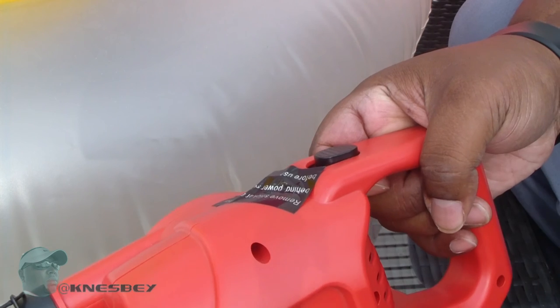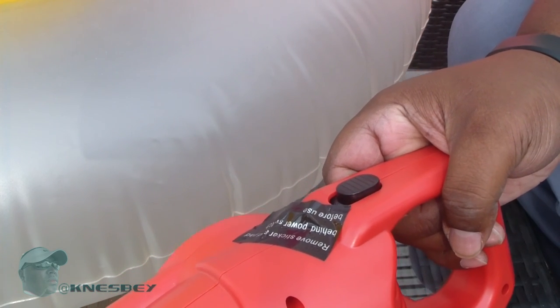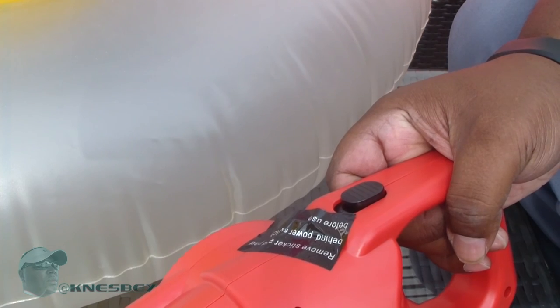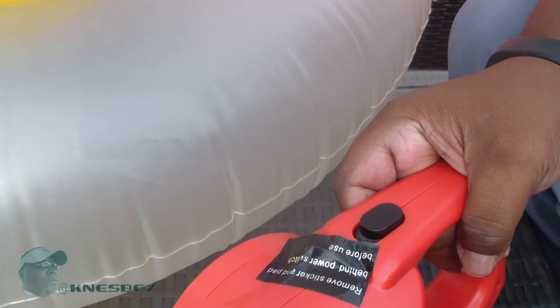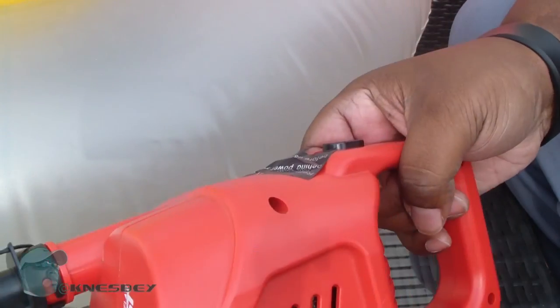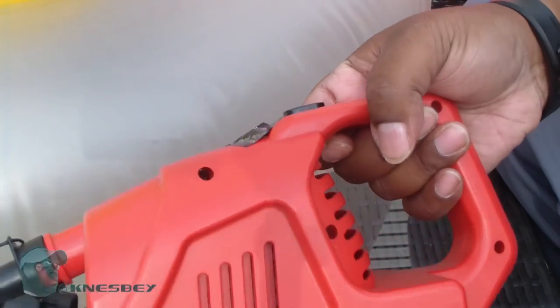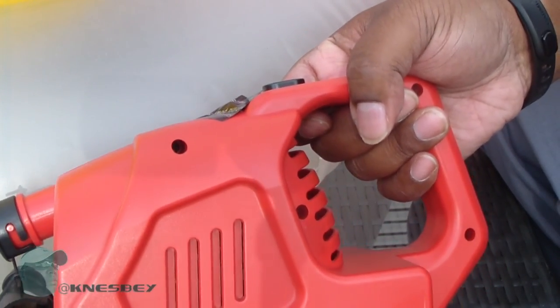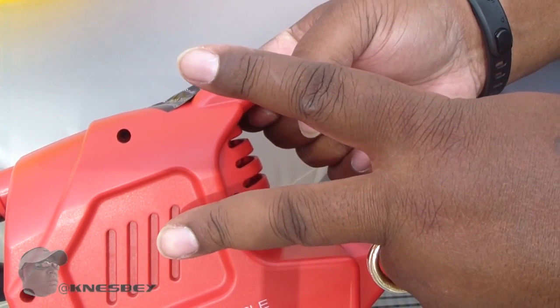I'll leave you with that — 25 bucks on Amazon, you can't beat it for what it does. With that being said, I'm Dapra Nez, and I'm out this place.